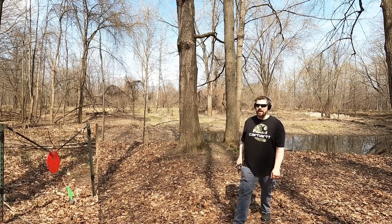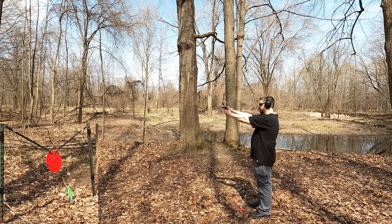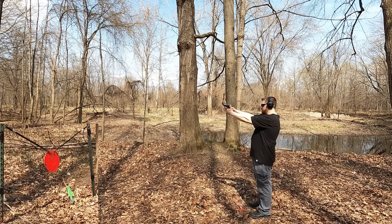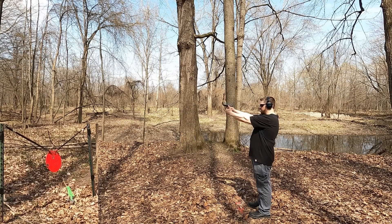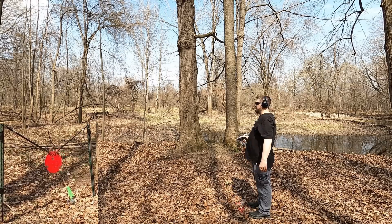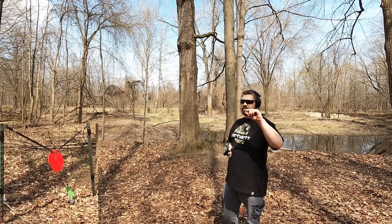Accuracy with the 357 was not too bad even with me flinching significantly. Now let's see how the 9mm compares at 25 yards. Interestingly, I aimed right on target every time but kept missing — I had to aim about an inch over before I finally made a hit, so the point of aim and point of impact are definitely significantly off with this round.